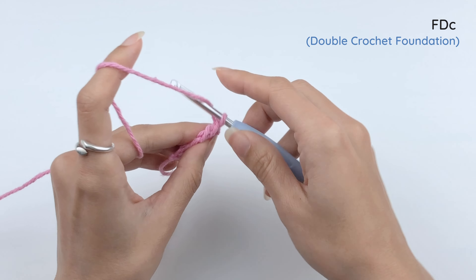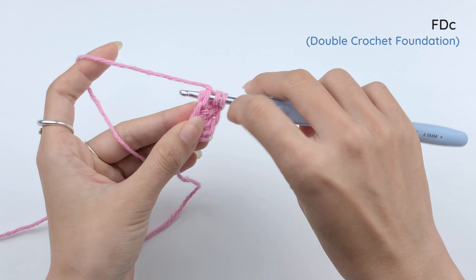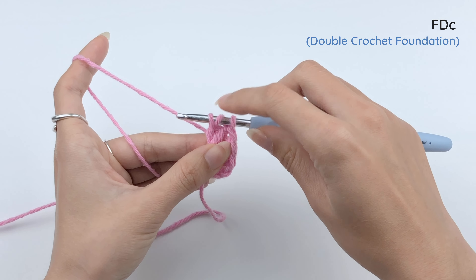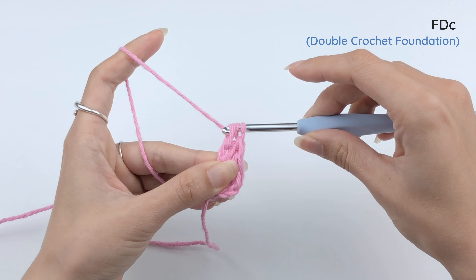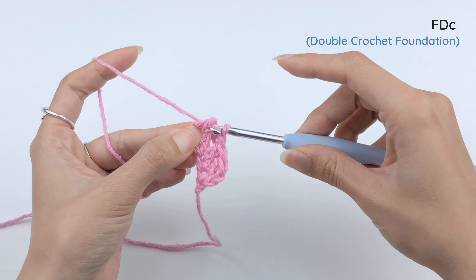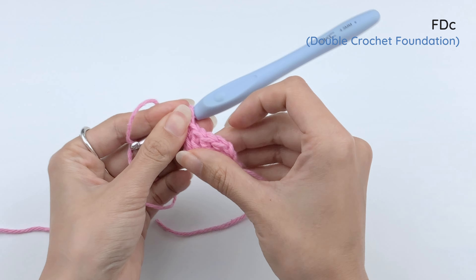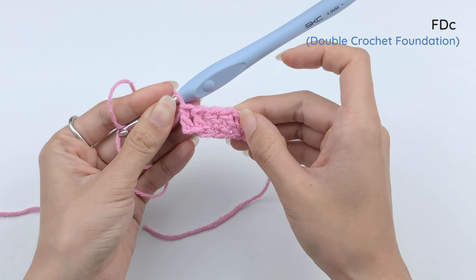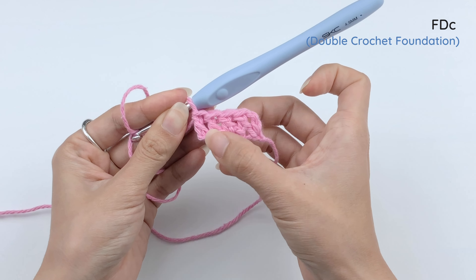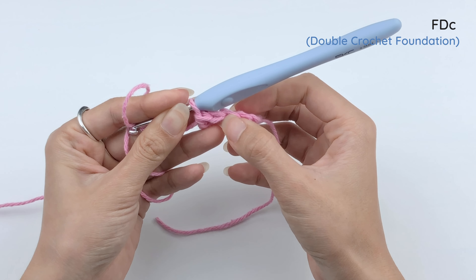Now one more time — yarn over, insert the hook under the foundation of the last stitch, draw our loop, bring the last loop up. Yarn over, pull through one loop. Then yarn over, pull through two loops. Yarn over, pull through two loops. There you have the beginning chain that sometimes counts as a stitch, and then four double crochet foundations — one, two, three, four.